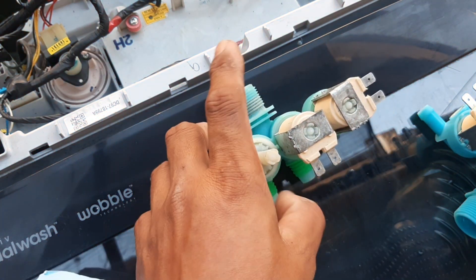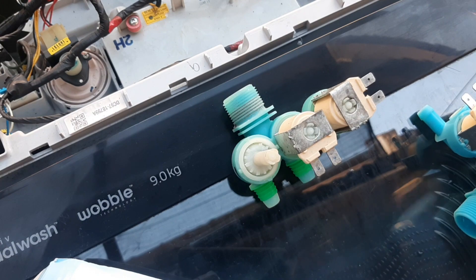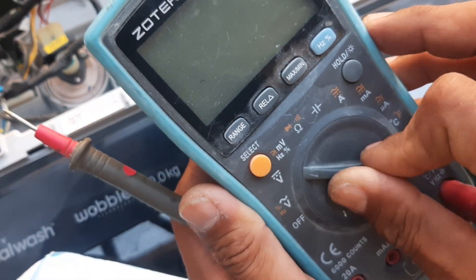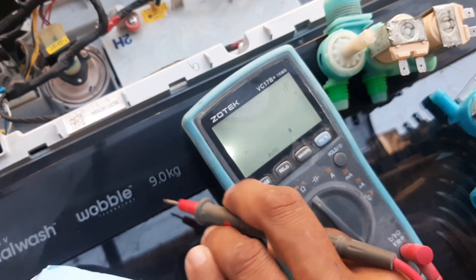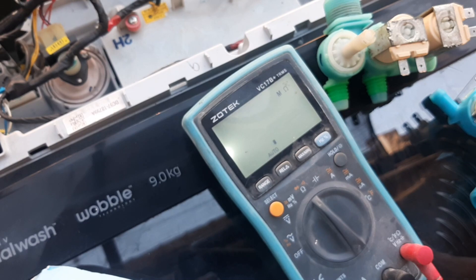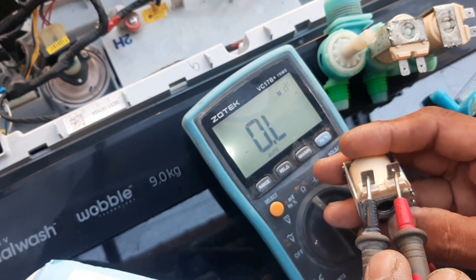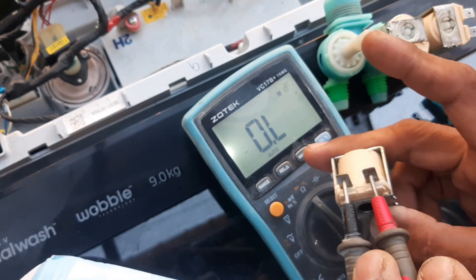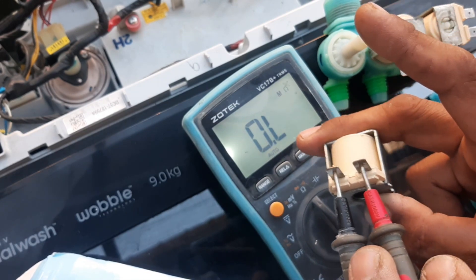Sa pag-check po kung bakit at paano mag-check na sira po ito, ang gagawin nyo lang po — gagamit po kayo ng tester. Ito po tester natin, ilagay nyo po sa settings ng continuity. Ang gawin nyo lang po, i-test nyo ito — magkabila ang pin. Dapat may numbers po na lalabas dito, may reading. So dahil walang reading, ibig sabihin po open line.